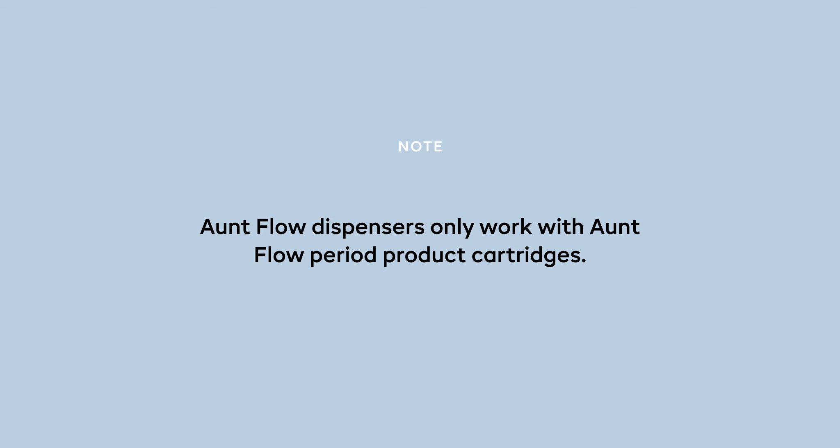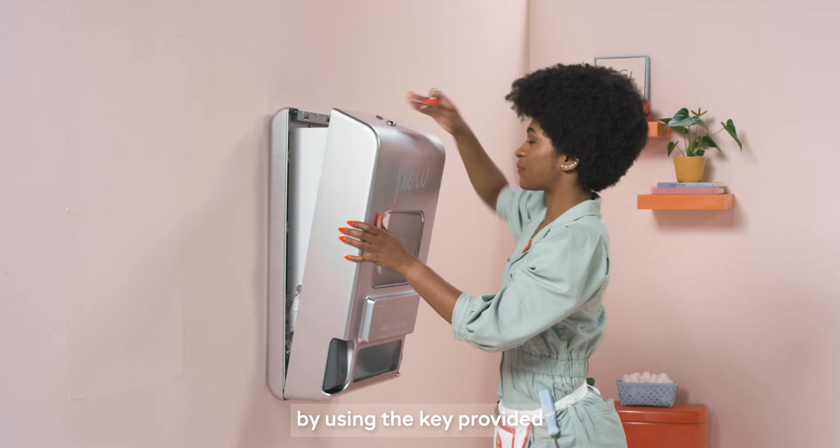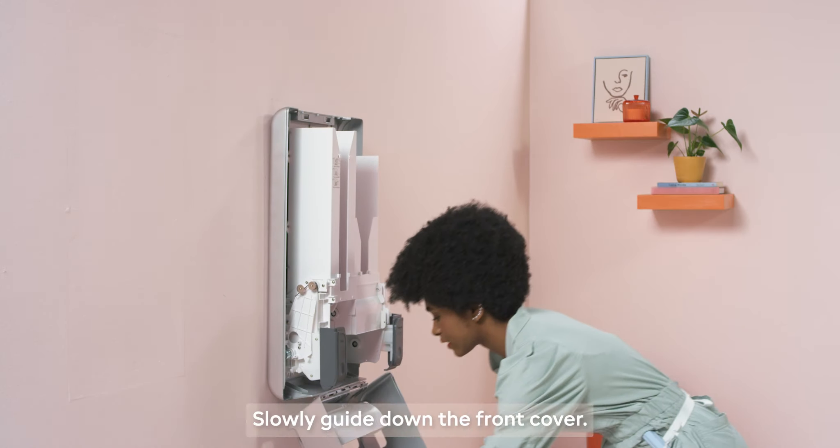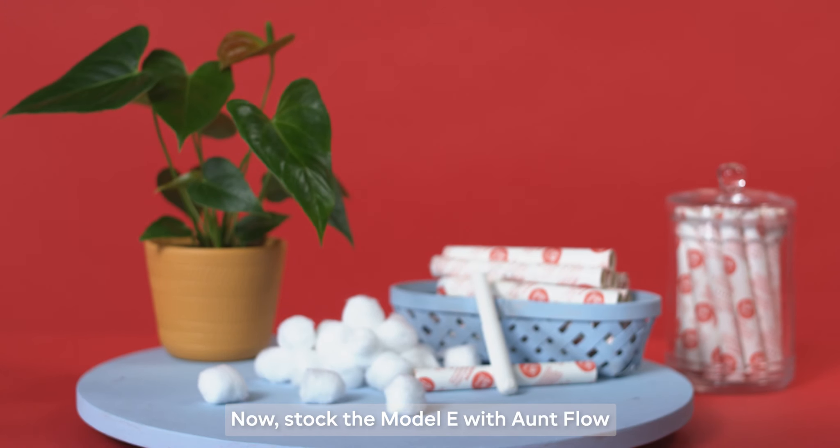Important note: Flow dispensers only work with On Flow period product cartridges. Open the front cover by using the key provided and sliding the latch at the top, then slowly guide down the front cover.